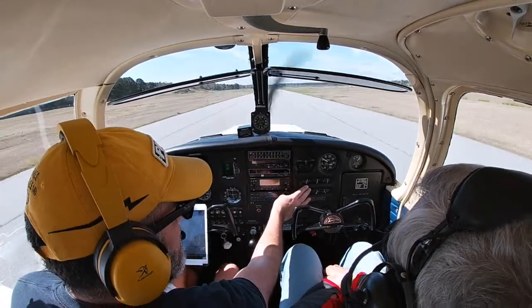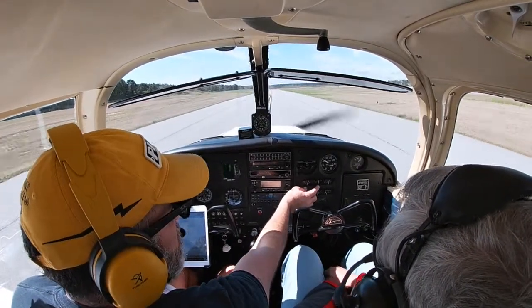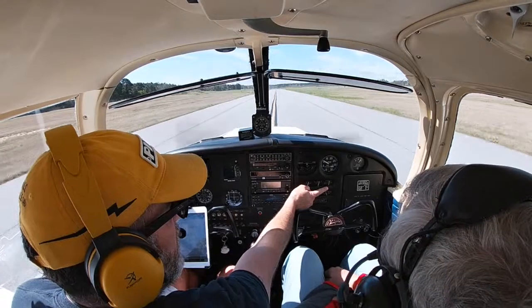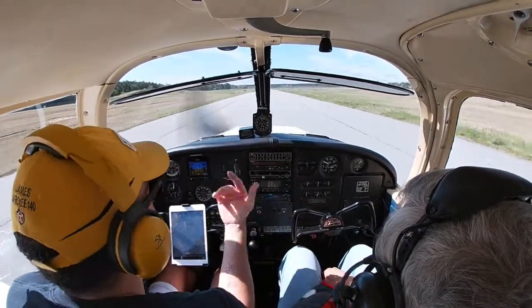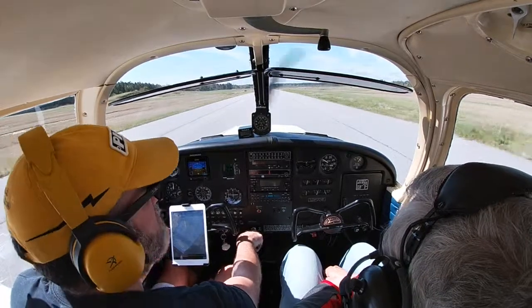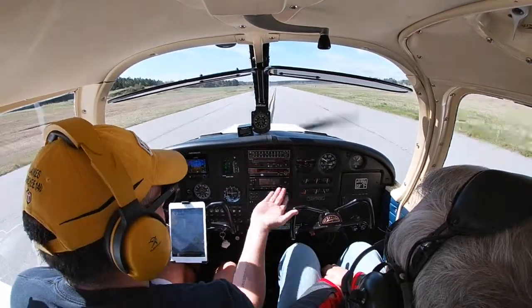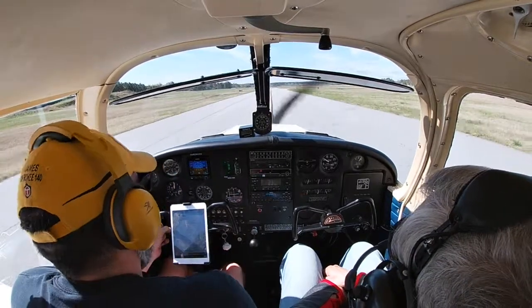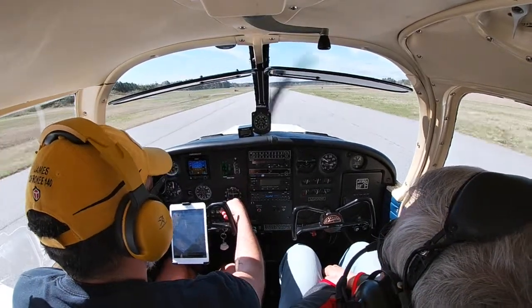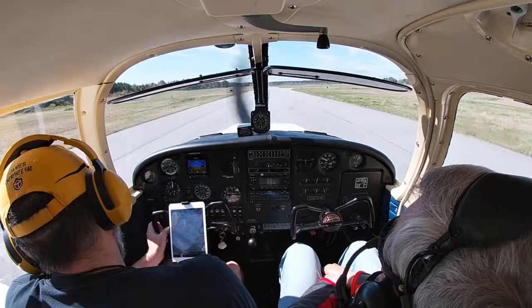Everything looks pretty good. We have gas in the left tank — that's what we're on. Amps look good, fuel in the right tank as well — more than enough. Fuel pressure looks good, oil pressure is good, oil temperature will go up when we run it a little higher. At 1,000 RPM everything is nicely set and working very well.